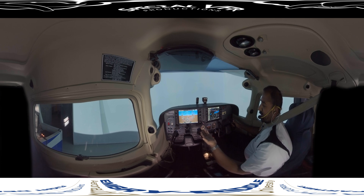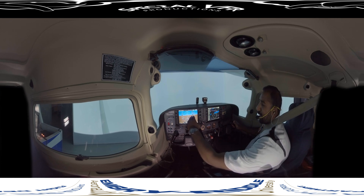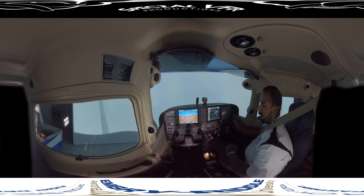For the G1000, the most appropriate scan to use would probably be the hub and spoke, which means that your attitude indicator is your primary reference. You always go out to a different instrument and come back to the attitude indicator — kind of like the spokes of a bicycle.